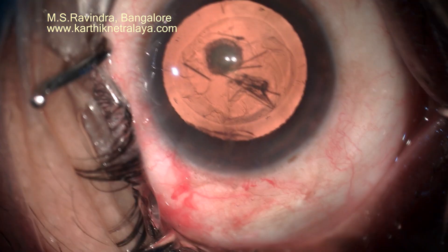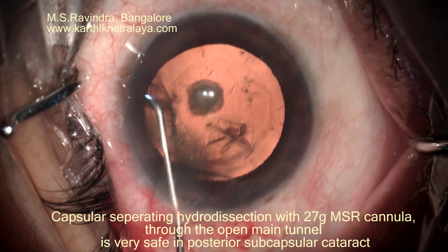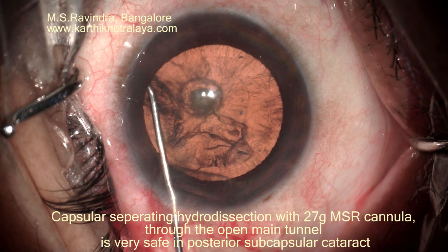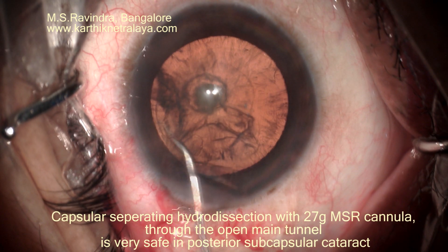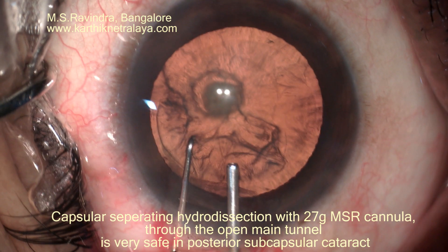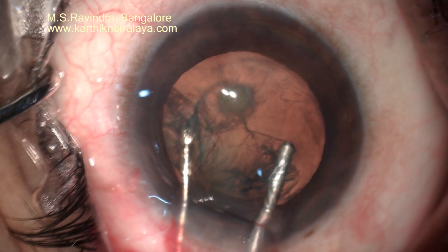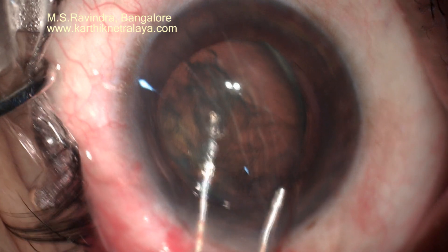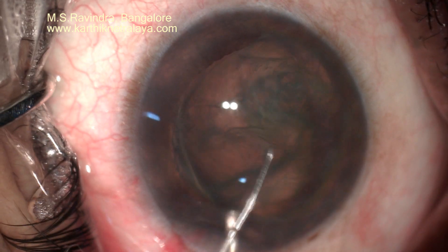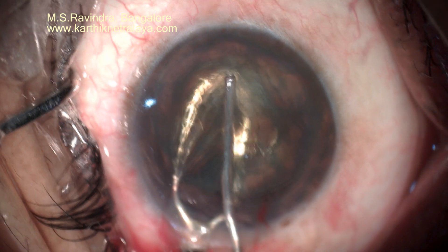A low intraocular pressure technique like phacosuction is probably the safest to manage a posterior subcapsular cataract. You can see a gentle capsular separating hydrodissection can be performed, and it has separated the posterior subcapsular cataract from the posterior capsule. There is a central circular zone of capsule which is exposed to the fluid pressure. Low fluidics is extremely important in managing these cases.